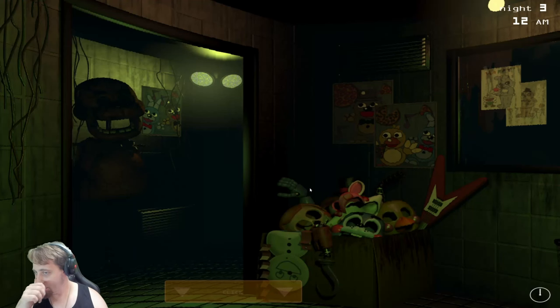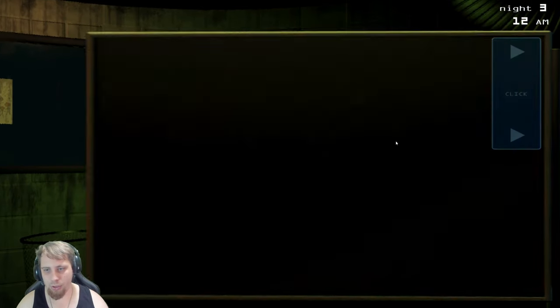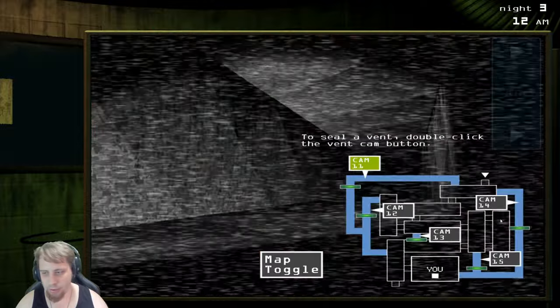Speed Night 3, easy game. There's no call now, so I'm actually kind of sad about that, but it is what it is. He's here — we're gonna toggle the map and close that.